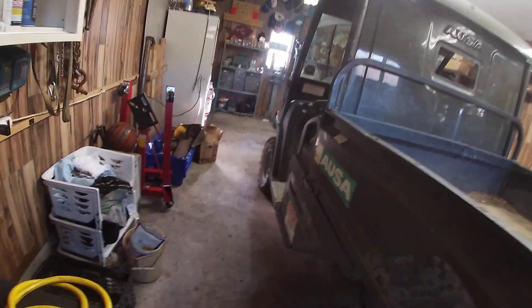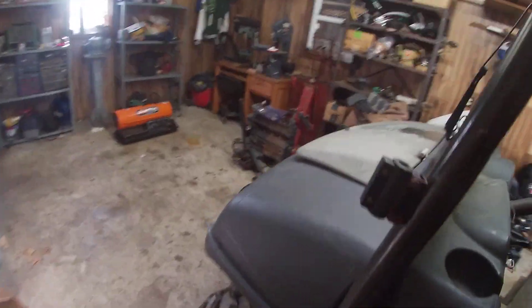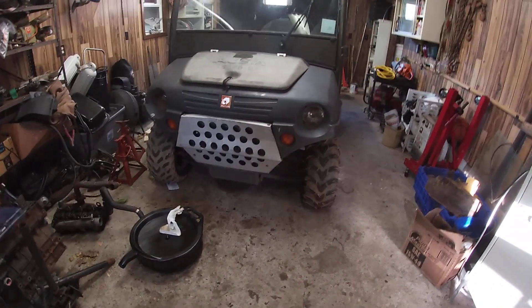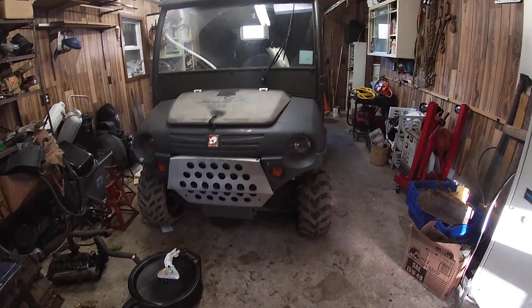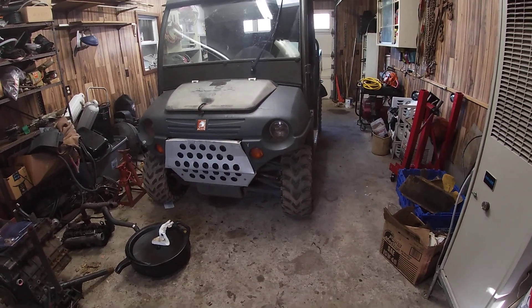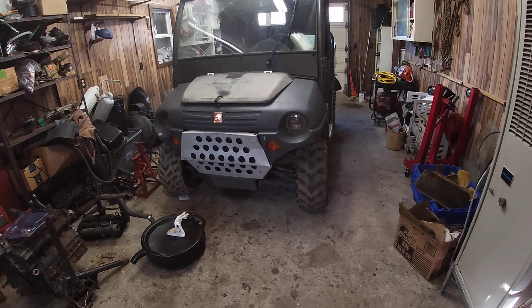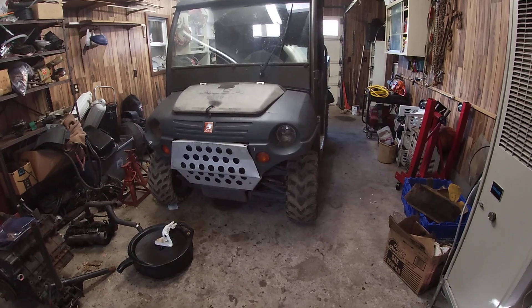It turns over but it won't start. Tried squirting a little ether in it and she still won't fire. The Mennonite I got this from thinks the timing's off and that it jumped a tooth on the timing chain, which is feasible, but I don't really know if I believe that — 400 hours and it jumped a tooth on the timing gear just doesn't sound right to me.